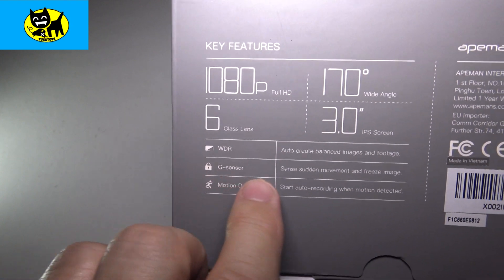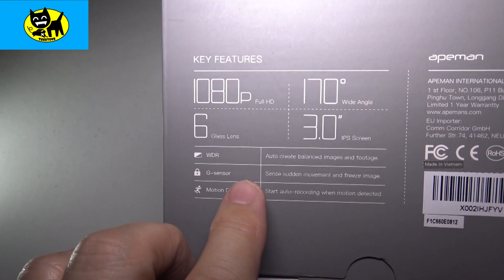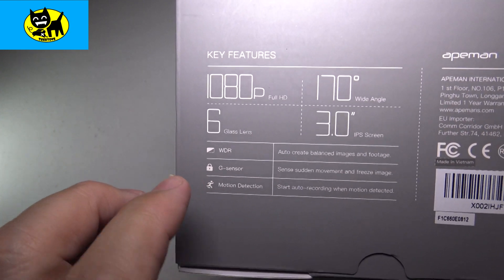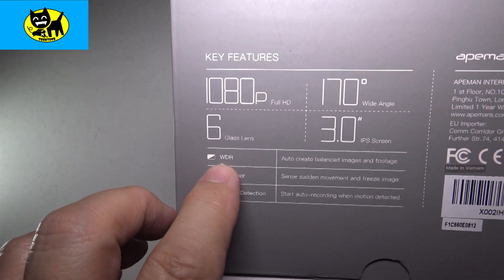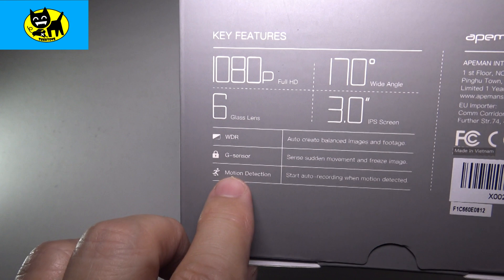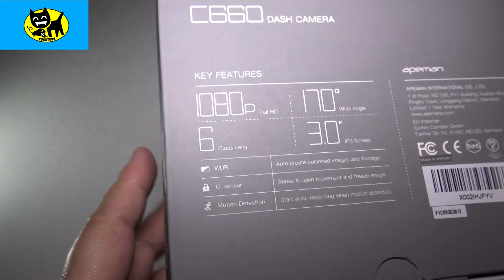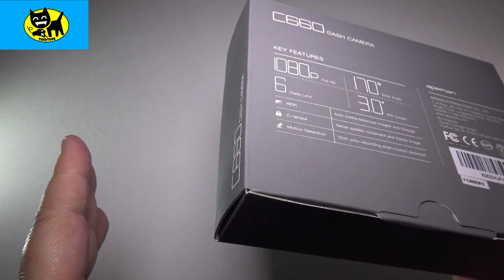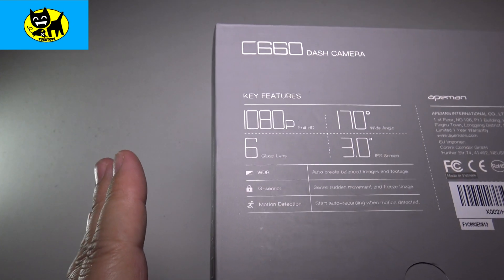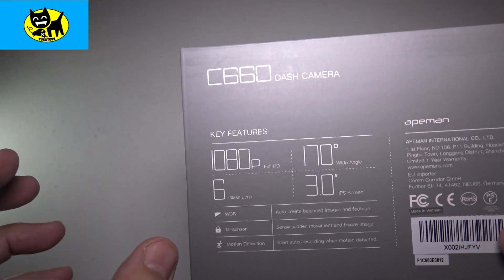The G-sensor senses sudden movement and will freeze an image — so if something happens, it will sense that shock and protect you. WDR creates balanced images and footage. And it has a motion detector too, so it'll start auto recording if motion is detected. If your car is not moving and nothing's in front of it, it'll go idle but stay alert, and as soon as someone pushes a shopping cart into your car, it will start recording and capture it.